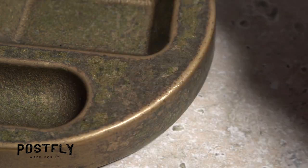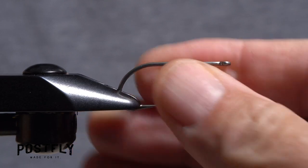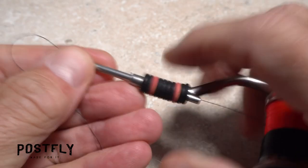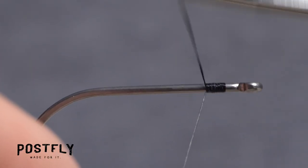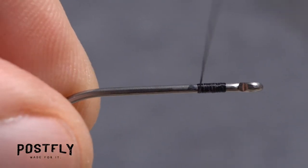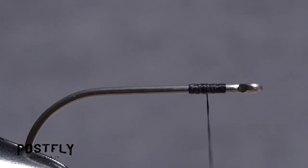The Foxy Clouser begins with a robust size 2 saltwater hook. After getting the hook firmly secured in the jaws of your tying vise, load a bobbin with a spool of black unithread. Get the thread started on the hook shank behind the eye and after taking a few wraps rearward, snip off the excess tag. Wrap back up the hook shank and leave your thread a full eye length and a half back from the back edge of the hook eye.